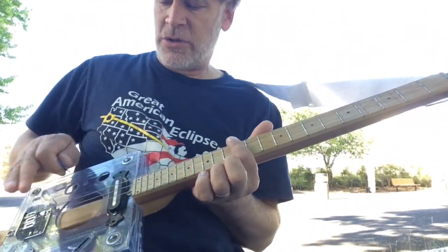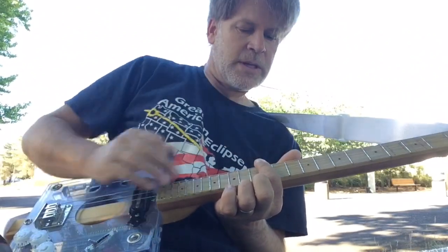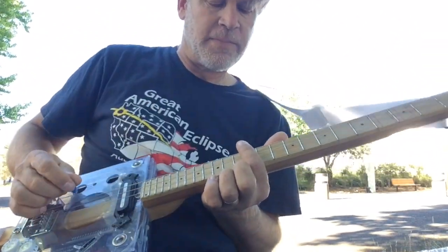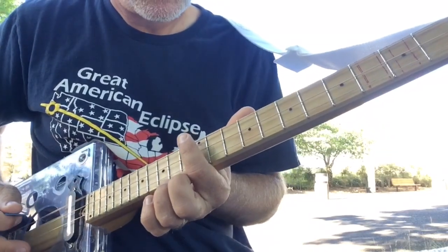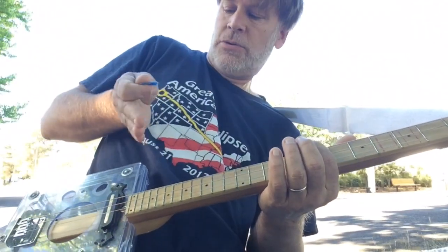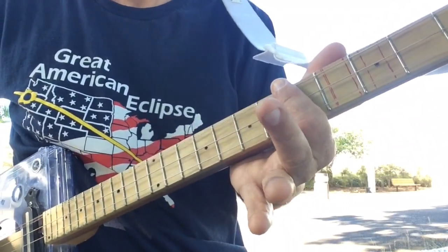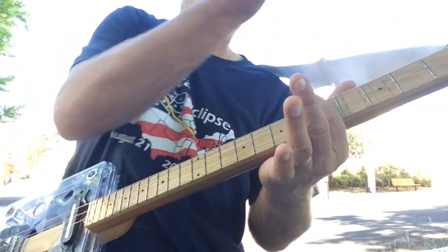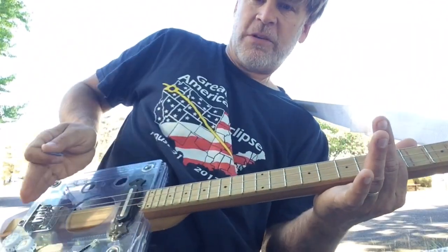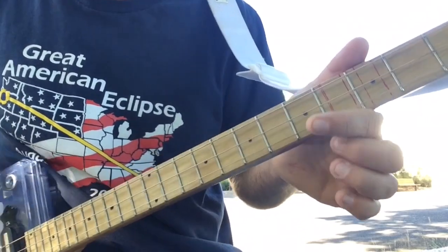Dividing by two creates a wave that crosses right where your finger is, like a sine wave. At the 7th fret it's divide by three — one, two, three divisions. At the 5th fret it's divide by four — one, two, three, four divisions.